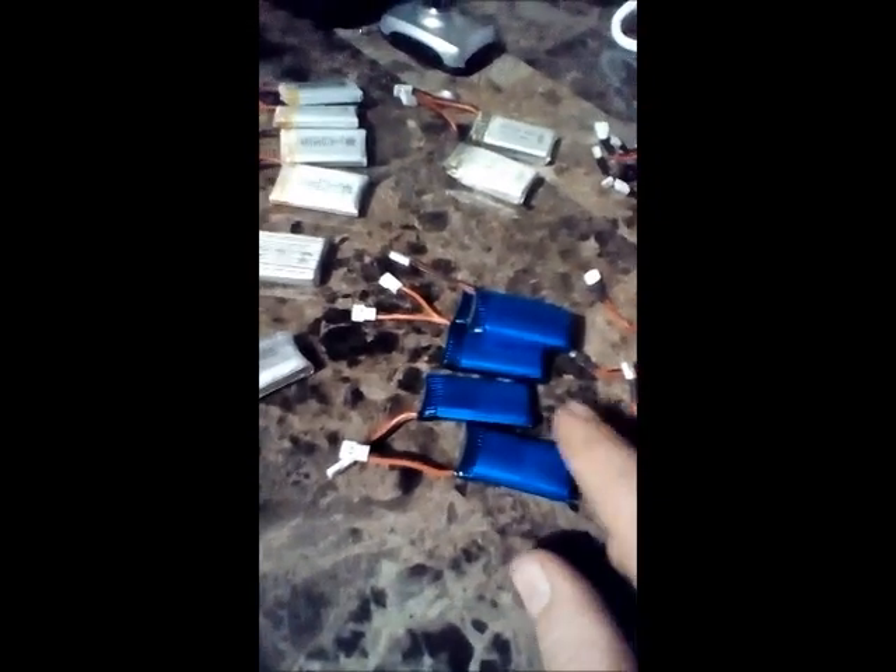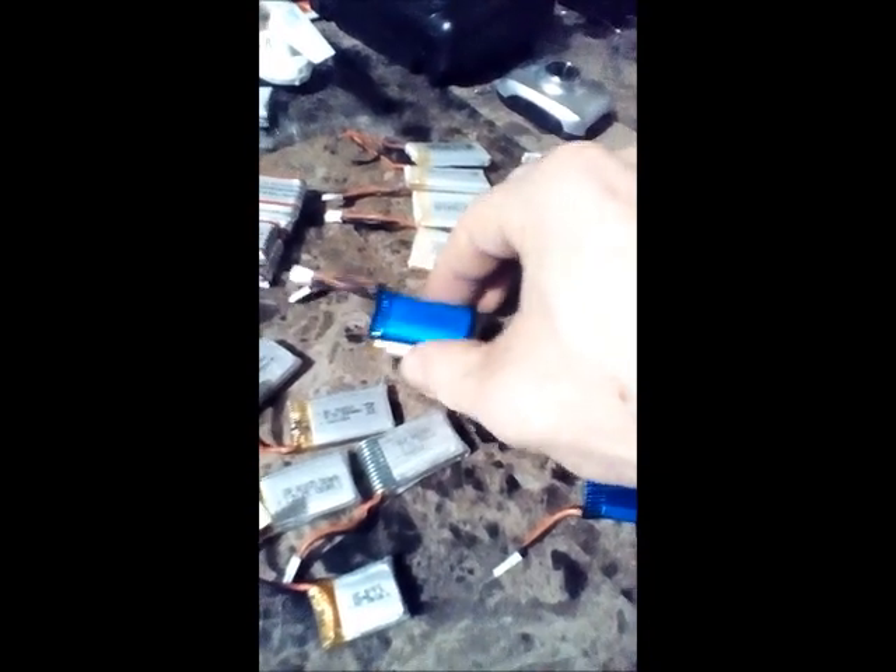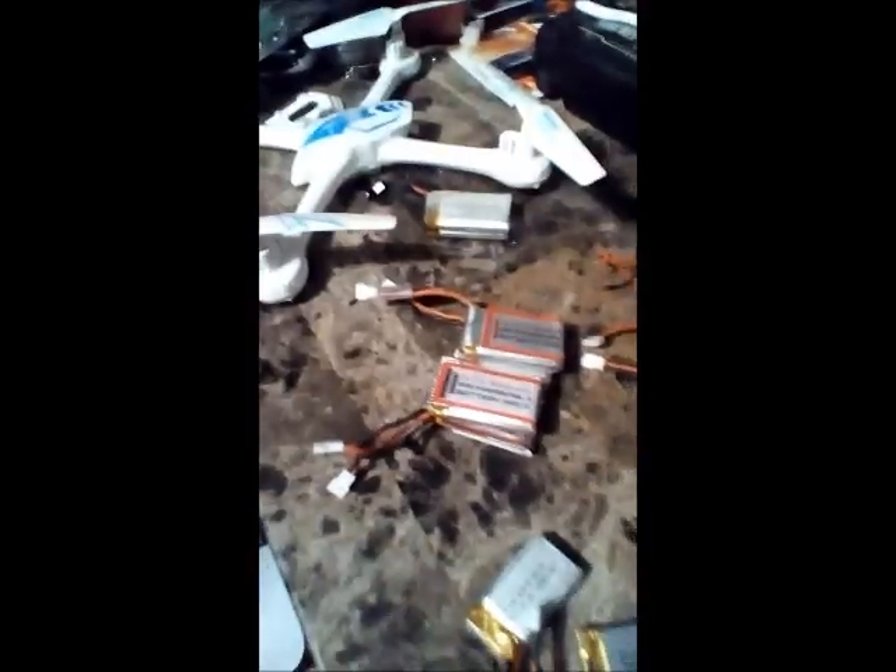Then you have batteries like this — metallic blue — you can see that's 500 mAh. They're skinnier and slightly longer than the other ones. Same with these: skinnier and just slightly longer than your standard 3.7V. These blue ones are aftermarket ones I ordered, just as I ordered the 800 mAh and the other 500 mAh ones.